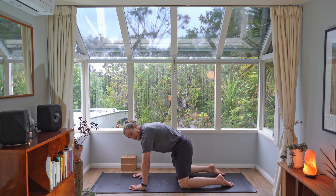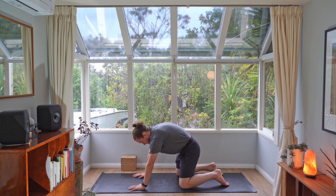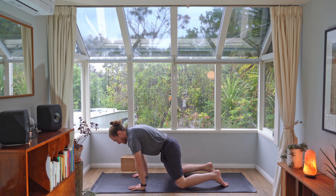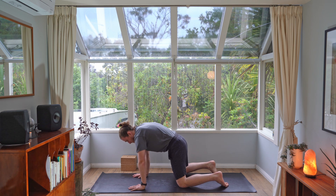Keep the back body lifted and just start to circle your shoulders around your wrists — one breath in one direction, and circle the other way. Another breath in the opposite direction, breathing in and out.